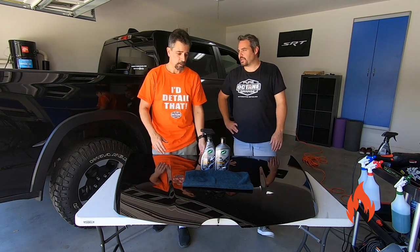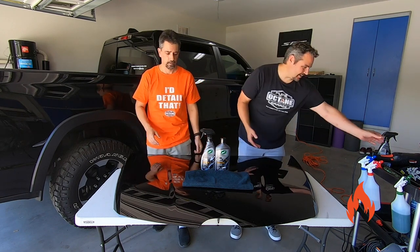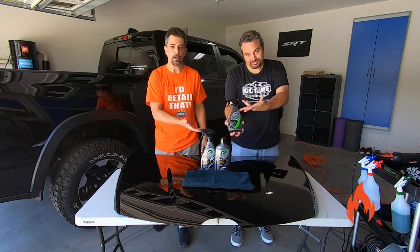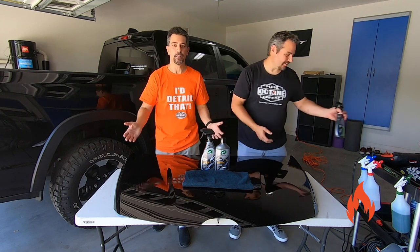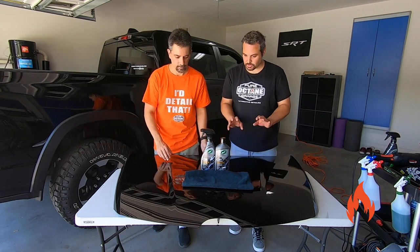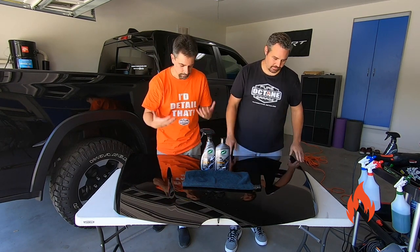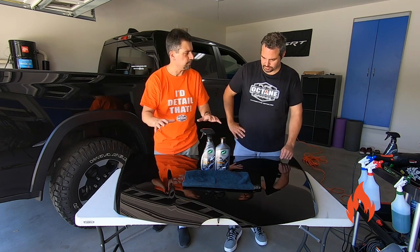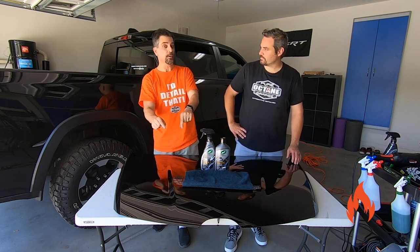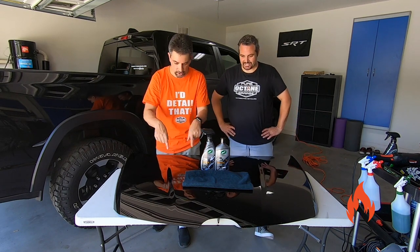I would not use it on a silver or white — it's common sense, really stick to black. If you have anything else, there is a whole line for all the other colors. It didn't hurt this maroon hood. Maybe my imagination, but the thousands of chips on this hood do seem a little less bright.